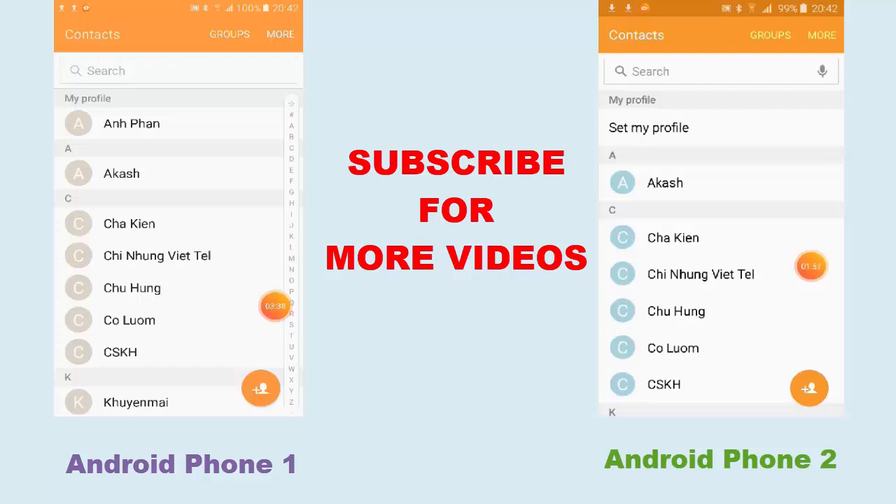So that's it guys — that's how you transfer contacts from an Android to Android phone. Thank you so much for watching this video from TechJobly. Don't forget to subscribe to this channel for more videos later on. Bye for now.